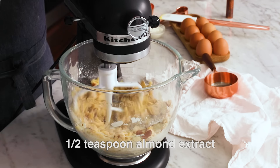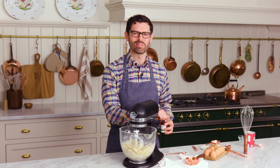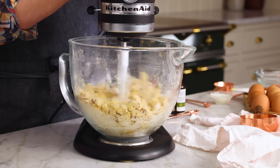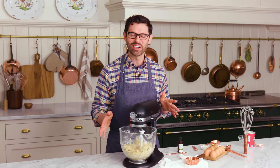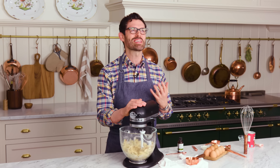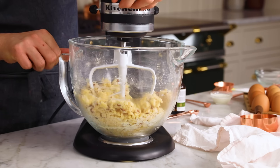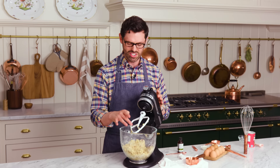And half a teaspoon of almond extract. You could definitely add in some dried cranberries or whatever you'd like. I'd actually like to make some more batches of this, so if you wanna tell me in the comments what your favorite thing to add to biscotti is, let me know. And also, if I'm massacring the pronunciation — it's biscotte — let me know too. That is a nice crumbly mixture, and we're gonna work this together and form it into two loaves.